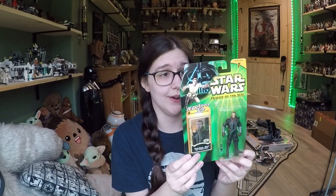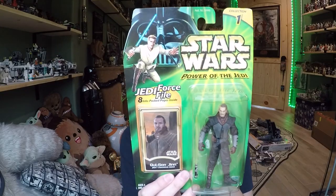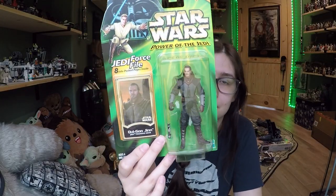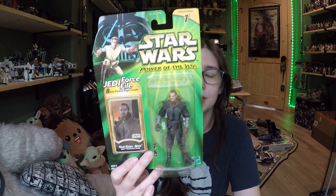This is a really, really cool Qui-Gon. It is from Power of the Jedi, which was in 2000 — so we're between Phantom Menace and Attack of the Clones. They were doing a little bit more, kind of expanding the universe, talking about probably Obi-Wan and Qui-Gon before they met Anakin.